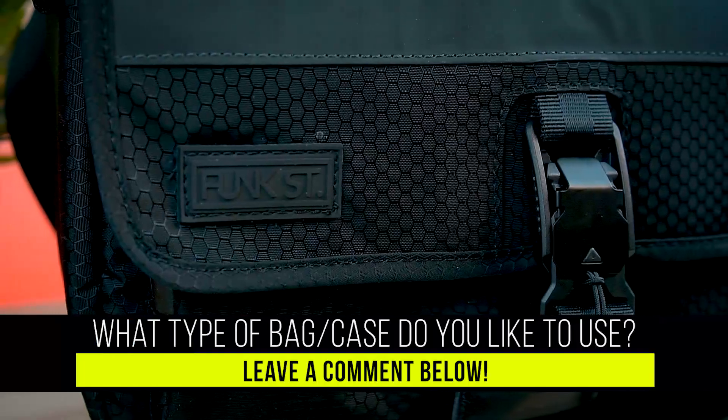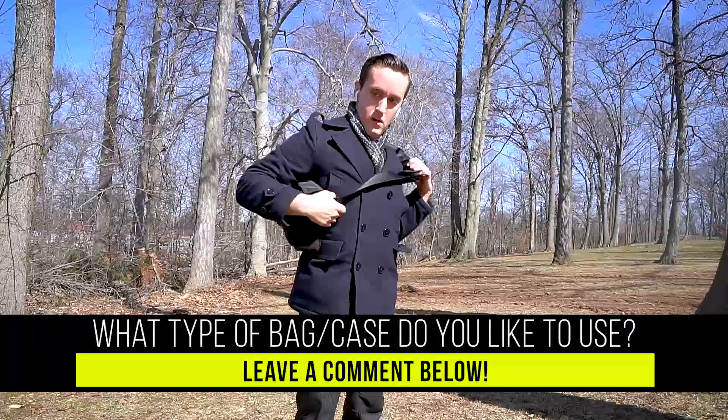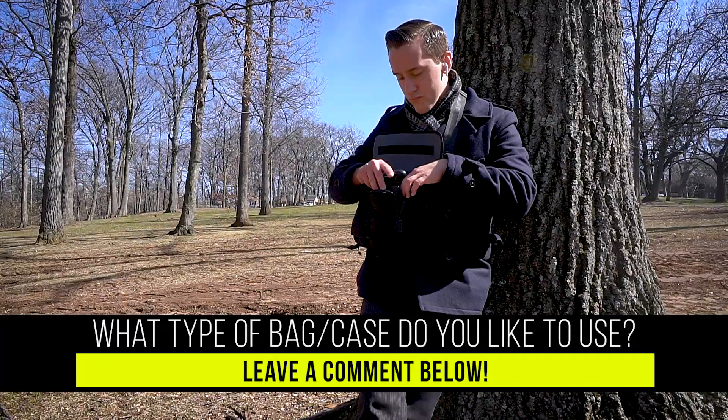Alrighty guys, that's been it for this video. Hope you guys enjoyed it. If you liked it, be sure to give it a thumbs up and also be sure to leave a comment down below. Let me know what your favorite type of bag is to use — do you like using these type of bags, backpacks, or something else? I would love to know your thoughts down in the comments.